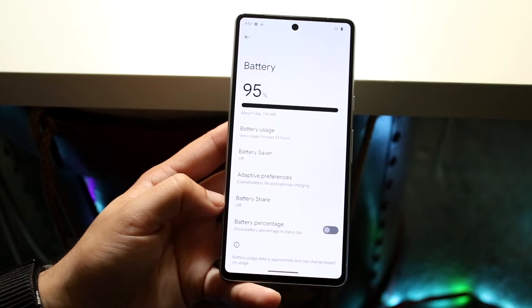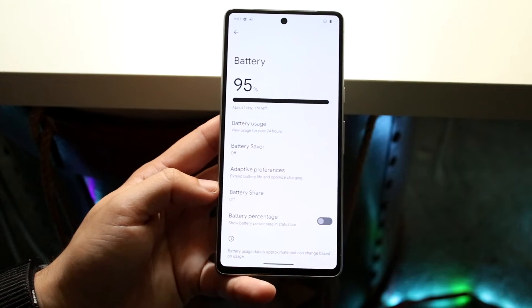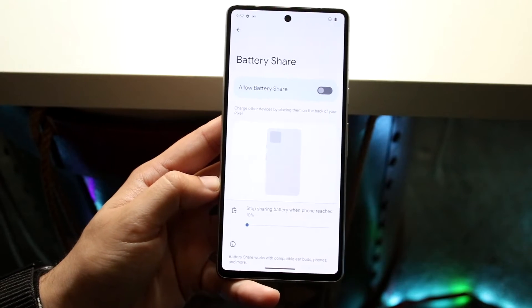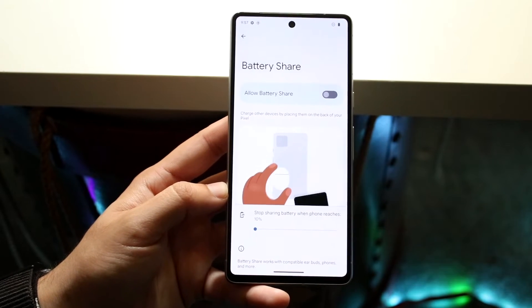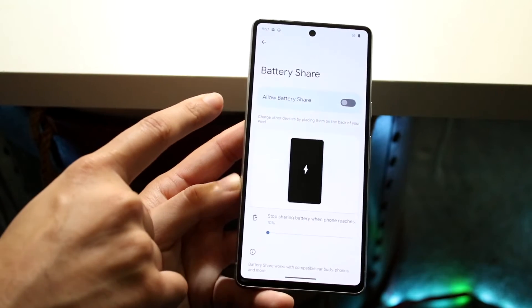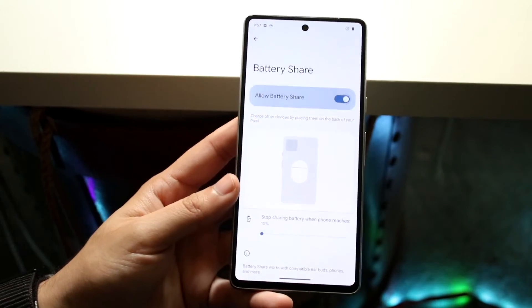Right here is our Battery Share feature. Battery Share is basically how we call our reverse wireless charging. So what we want to do is click on Battery Share, and here is where we can wirelessly charge other devices from our specific device, which is so cool. Right up here where it says 'Allow Battery Share,' we want to go ahead and enable that.